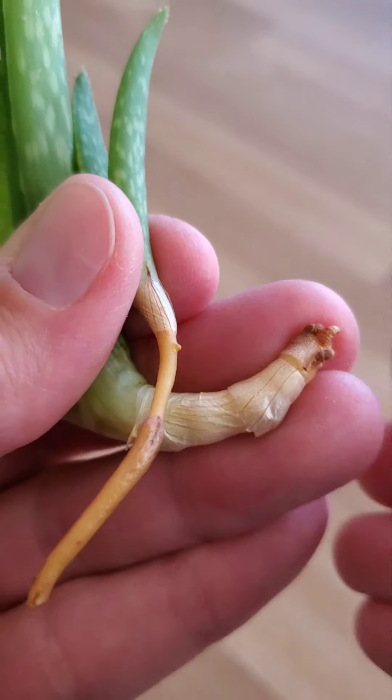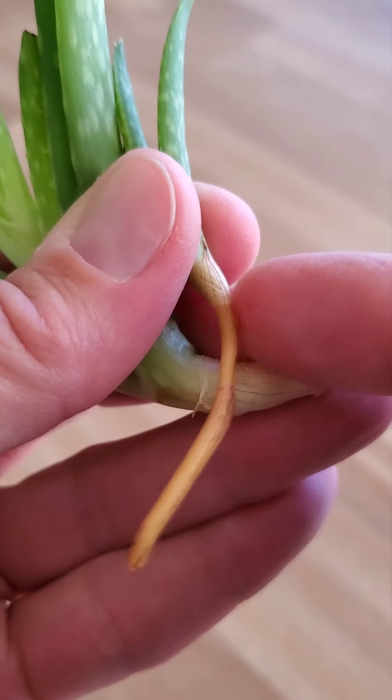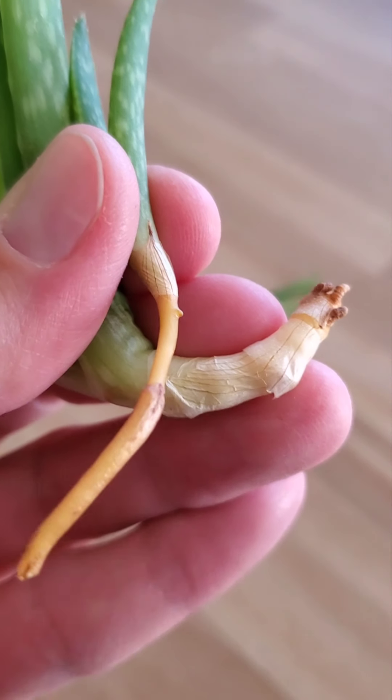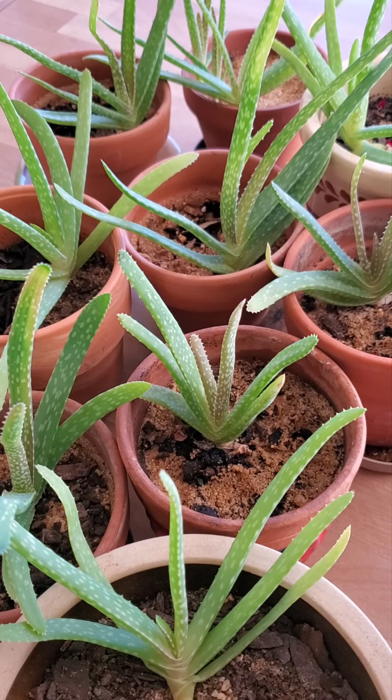The pups will have small nodules on the sides or ends of the stems, which are the beginning of new roots. And the rule that will guarantee success with propagation is less water rather than too much — so water the pup just a little bit.